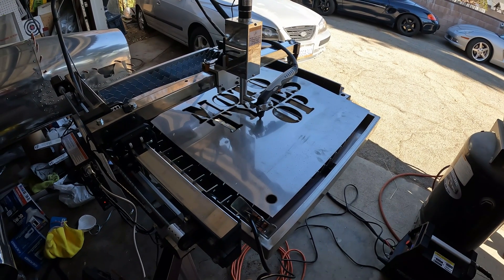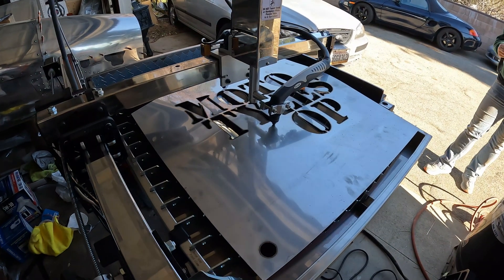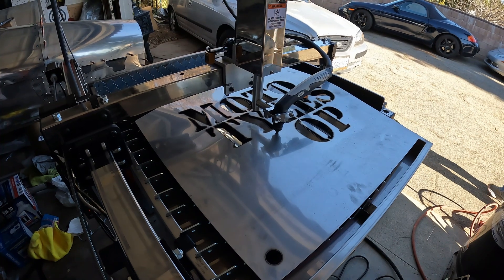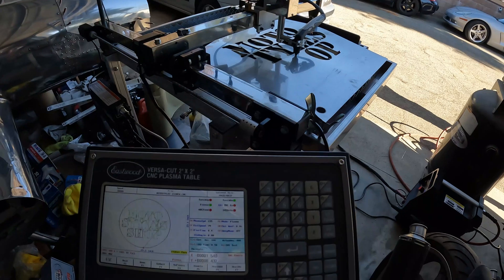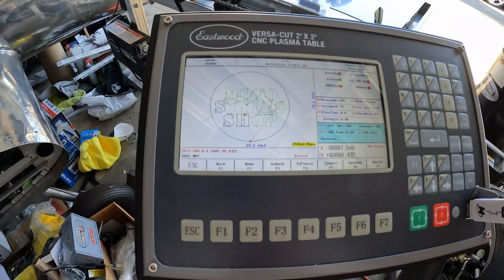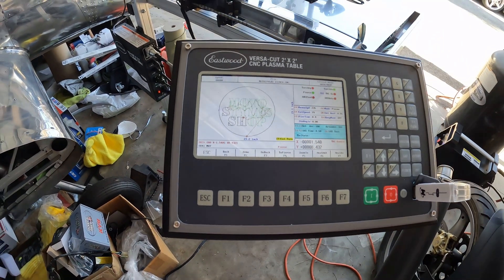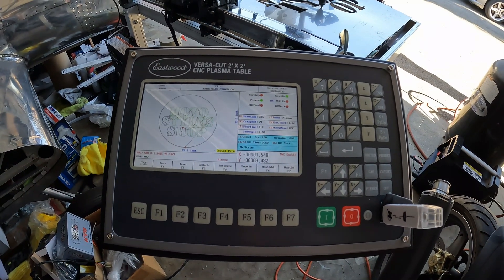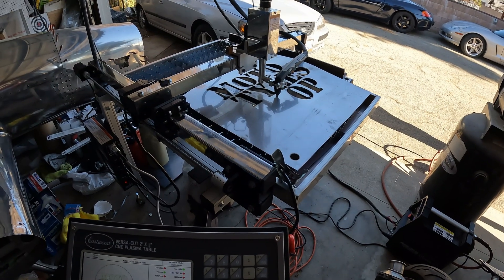It stopped in the middle of the work and I don't know why. During the cut the machine just stopped working. The plasma is working, the compressor is working, and it just stopped midway. I don't even know what you're supposed to do from here — it just got stuck. That's why I don't recommend them; they have a lot of problems and bugs. Whatever it cut, it cut good, but now I lost a hundred-dollar piece of metal.